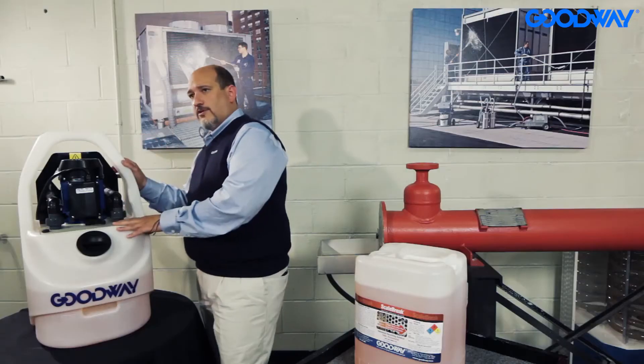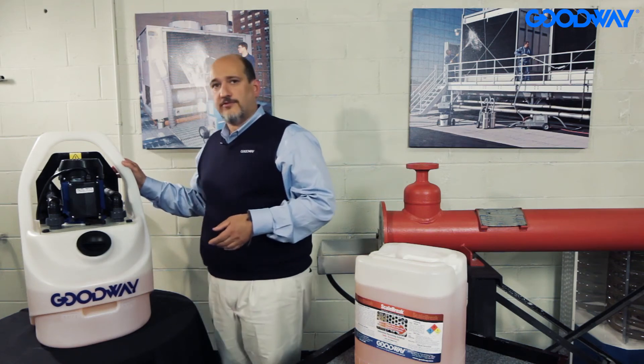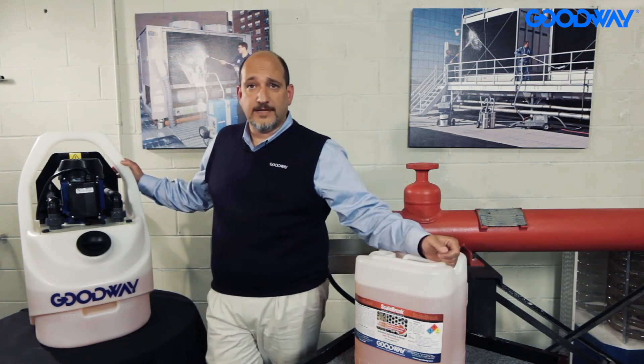This is used for cleaning small to medium-sized vessels. If you have any questions on it, please give our sales engineers a call. Thanks very much.